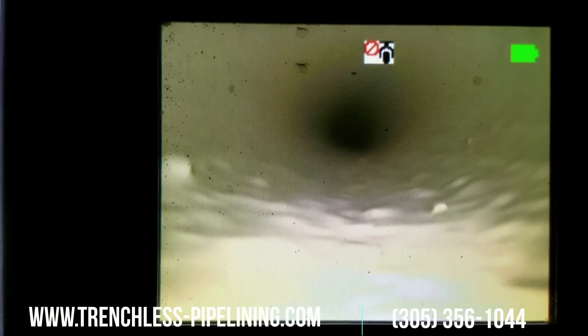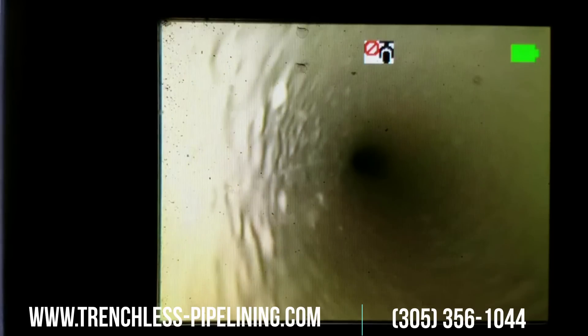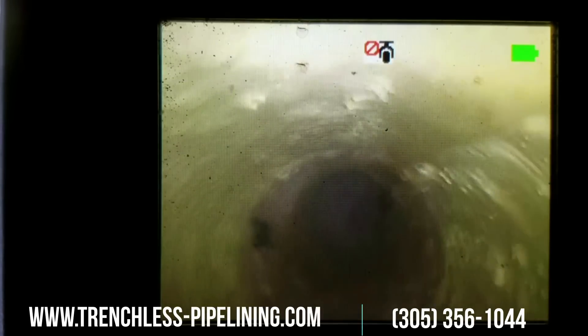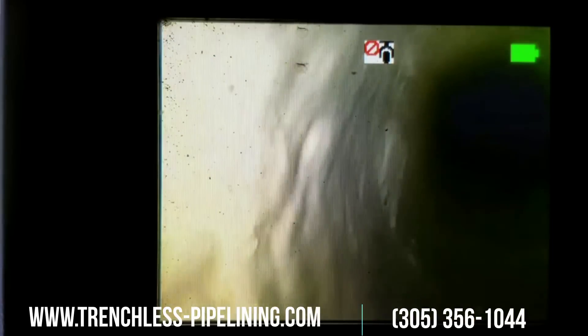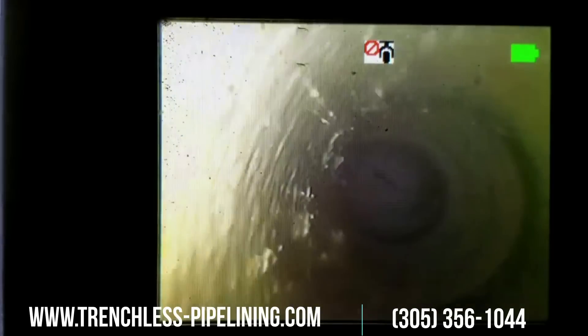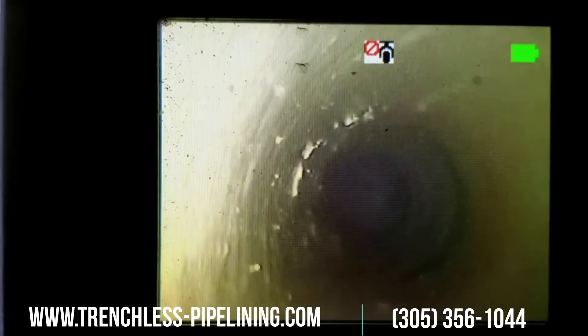This is a vertical roof drain in a high-rise building that was lined — it had a vertical crack leaking into the walls every time it rained. The cured in place pipe lining wouldn't go around the multiple bends. There's the first bend, then a connection from another roof rain drain, and then the second bend. There are actually three bends in total, so there was no way to address this with cured in place pipe lining. There is your final bend.